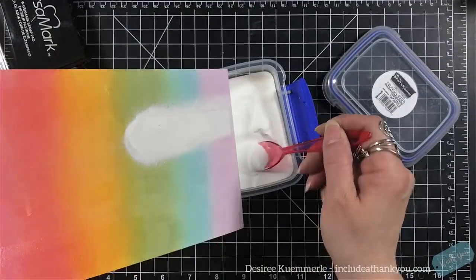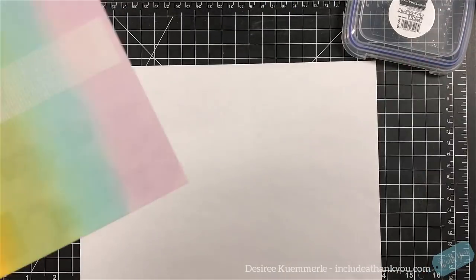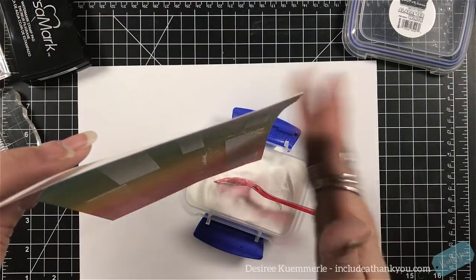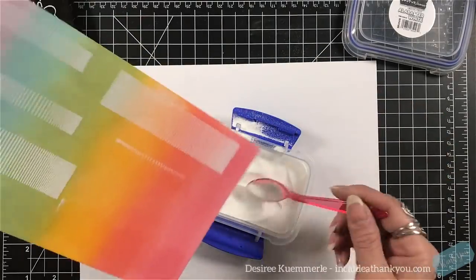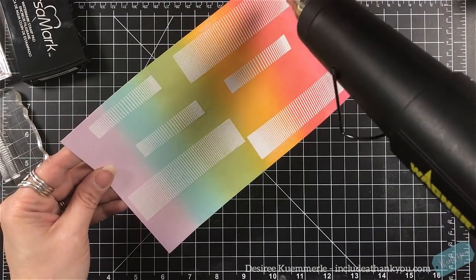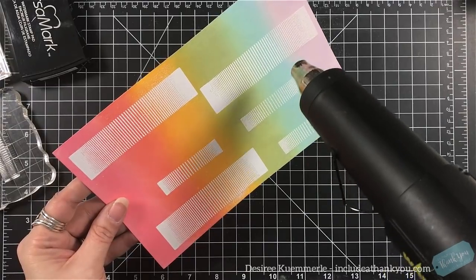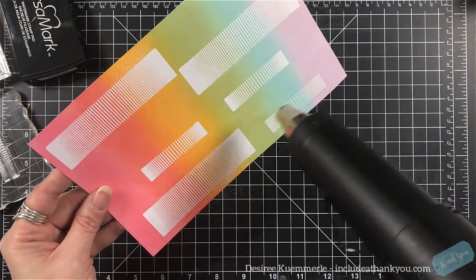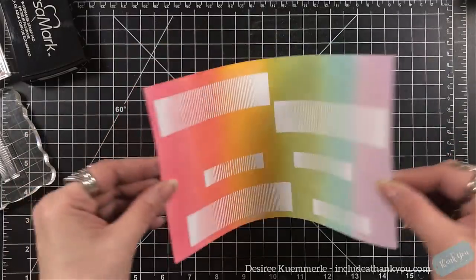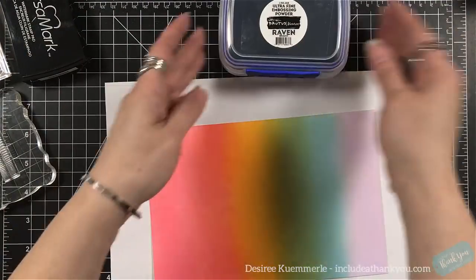So my embossing powder — I'm still playing around with this, trying out the Brutus Monroe alabaster fine white and Raven fine black. So now I'm going to cover this. You can see the EK Success powder — a lot more success literally — and now I'm getting the powder all over the place. That's all right, that's why I have the paper underneath. I wanted to make sure that each of these were covered, and now I'm going to heat set it with my Wagner heat gun. You can see how this embossing powder just pulls right off the page — not literally, but you can just see it, the stuff melts beautifully. It's absolutely wonderful, but you can see the sides look shiny because they're so close.